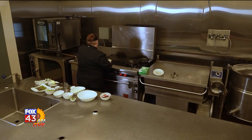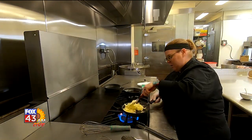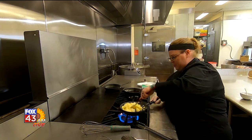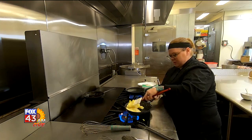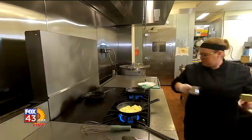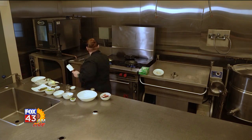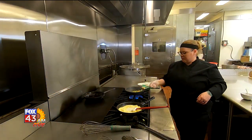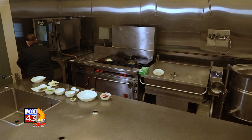Along with the short ribs that are Prairie Band beef that we were recently doing, we also have a rib eye and a Kansas City strip. Also on this side, going to get a few asparagus sautéed up to go on top of the short ribs. Going to add a little oil.